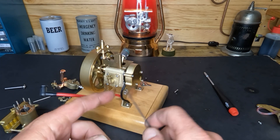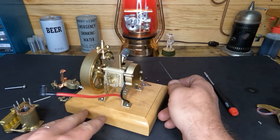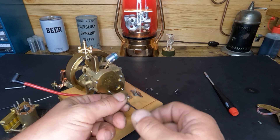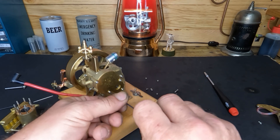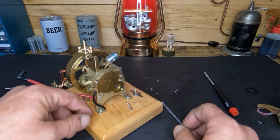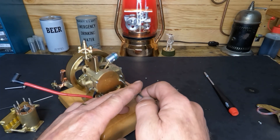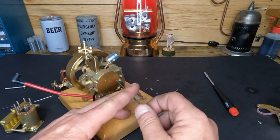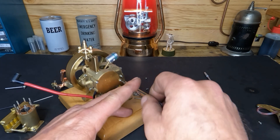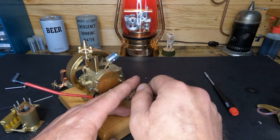So that focus issue brings me to a big question — what do you guys think I ought to get for a camera? This GoPro is handy but when I try to bring stuff in close to show you I feel terrible, because it just doesn't come out and you can't see anything. Just leave me a comment down below with what you think we should try.